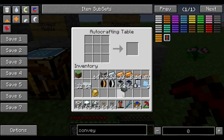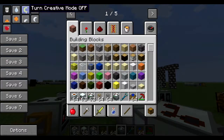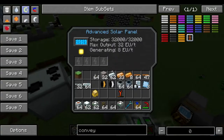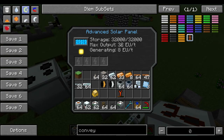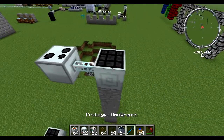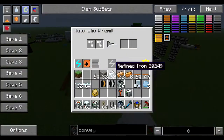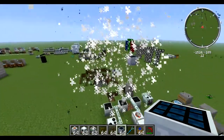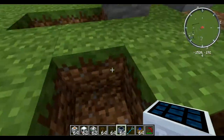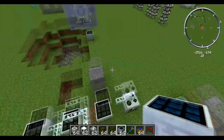That's how you make the automatic wire mill. I've been using 32 EU per tick power supplies here. If you go to a higher level of power supply — like 128 EU — it's not going to hurt until you put something in it, but once you try to actually use it that thing's going to blow. Do not use 128 EU; you need to use 32 EU for this.